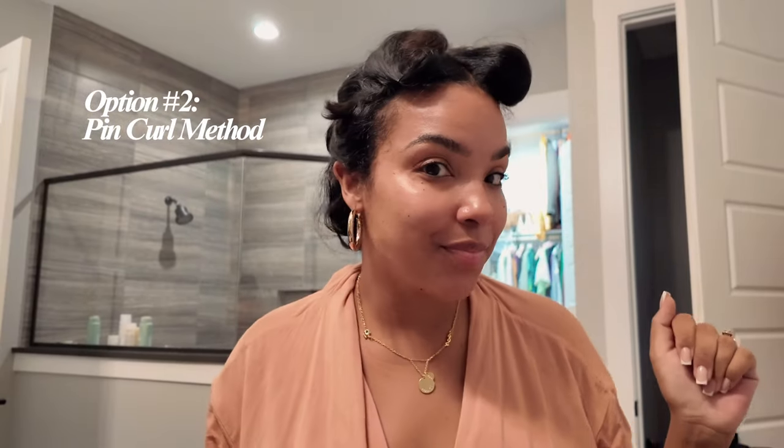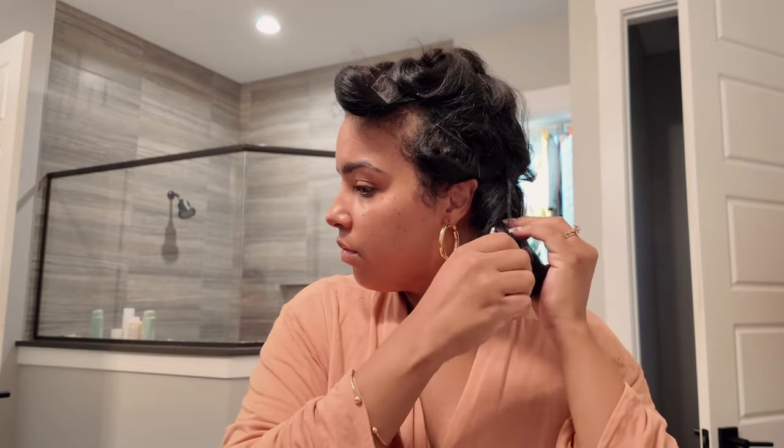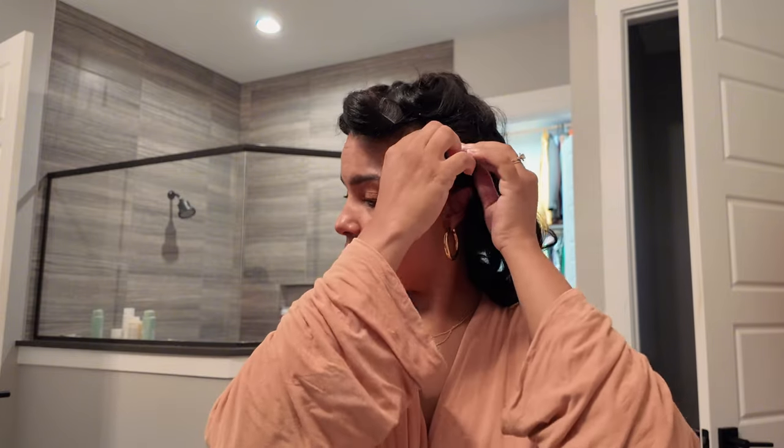Now, let's talk about the second option for preserving your roller set overnight, which is personally my preferred way — and that is to pin curl it. Pin curling is really not hard at all, and you can totally pin curl your hair dry without doing anything to it each night to maintain your roller set. That works really well, especially the first week, because there's plenty of product still on and it's still doing what I want without any effort.